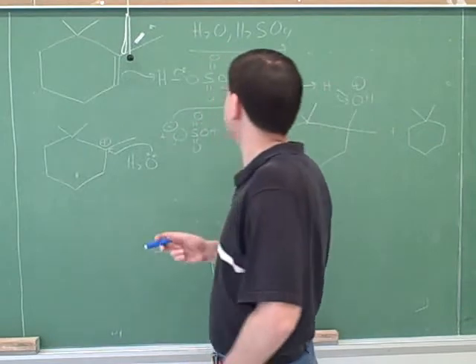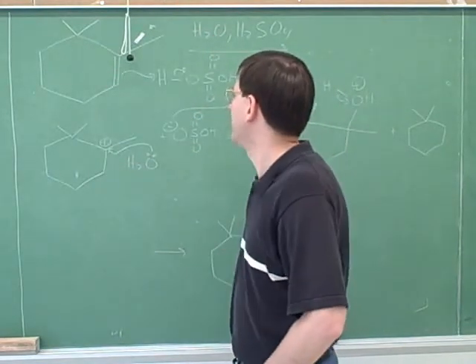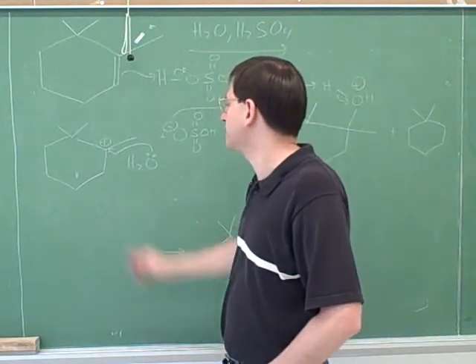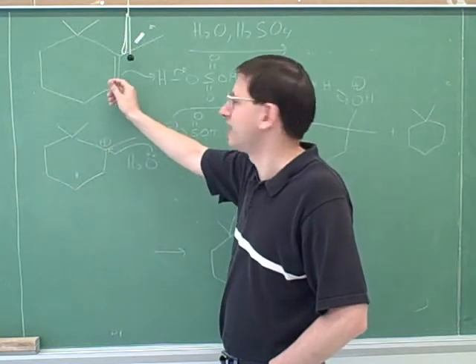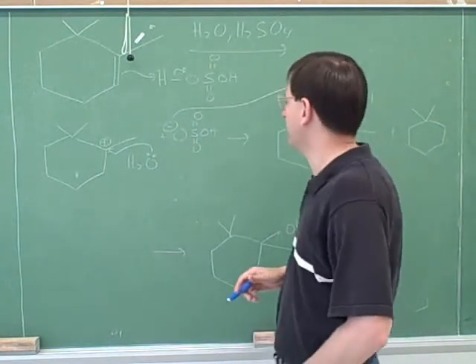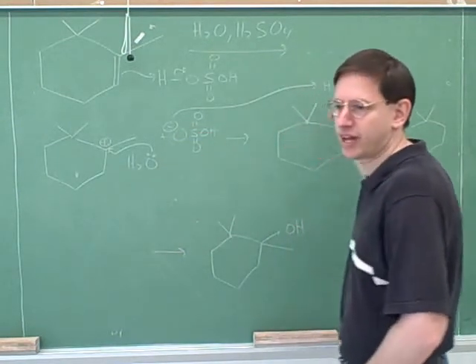We know that the sulfuric acid doesn't start by protonating the water — or at least that's not interesting. We want it to protonate the double bond. We know that carbon-carbon pi bonds are good things to put at tails of arrows. We want to put the positive charge on the more substituted carbon, not on the less substituted carbon, and then the water acts like a nucleophile. You might want to get into the habit of showing the sulfate produced in this step, because that's the sulfate that we use in the next step.